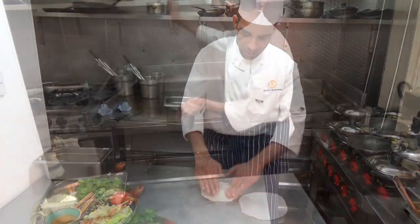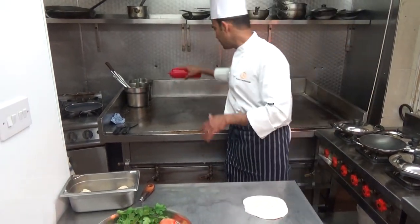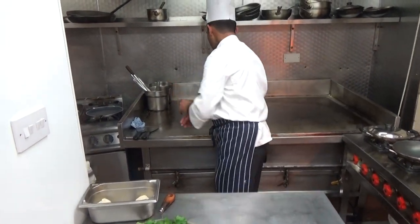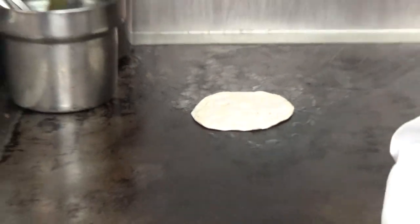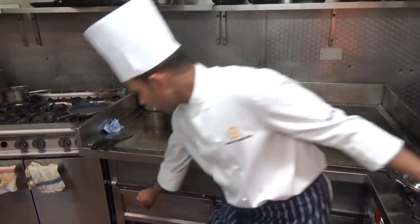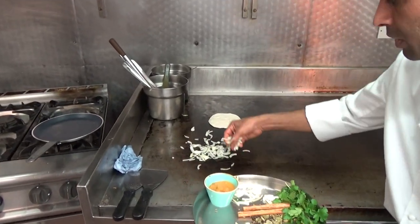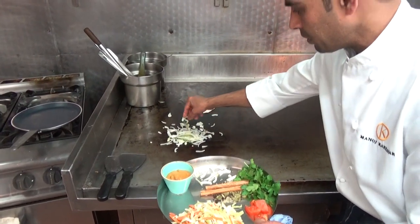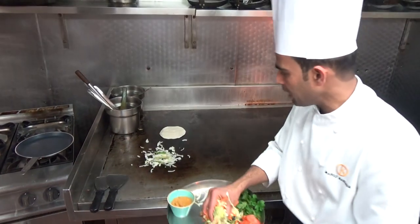Now the parotta is ready, the flour is ready. We have a little bit of oil. So to make the parotta now, we first put the oil, then the onion first, because it will take a little bit longer time. Onions and chilies go in at the same time, so at the bottom the onion and chilies are getting ready.